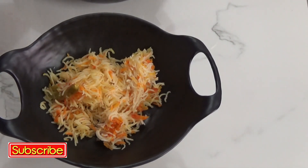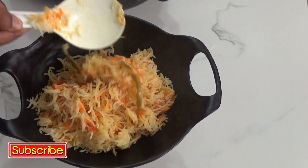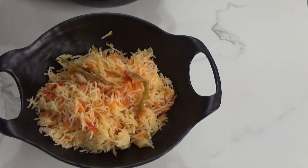Look at that — our rice is ready to serve! If you like my recipe, please subscribe and hit the bell icon to get notifications. Thank you for watching.